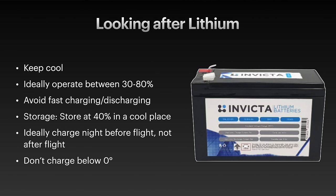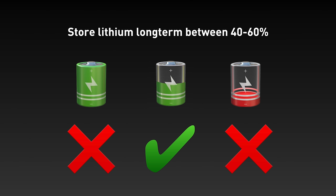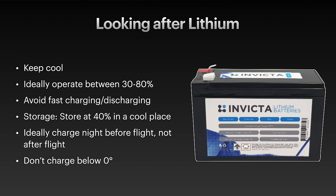So let's say you've bought some lithium iron phosphate batteries for your glider — how do you look after them? This applies to both lithium iron phosphate and standard lithium. Keep them cool, don't let them get too hot. Ideally operate them between 30% and 80% charge, and avoid fast charging and fast discharging. For storage, don't store them for long periods at fully charged or at zero — both can damage the battery. Ideally, don't charge straight after a flight and leave it sitting at 100% until your next flight. It's far better to take it home, then charge it the night before or morning of the flight to 100% and use it. Finally, don't charge when below freezing — ideally five degrees centigrade or higher.